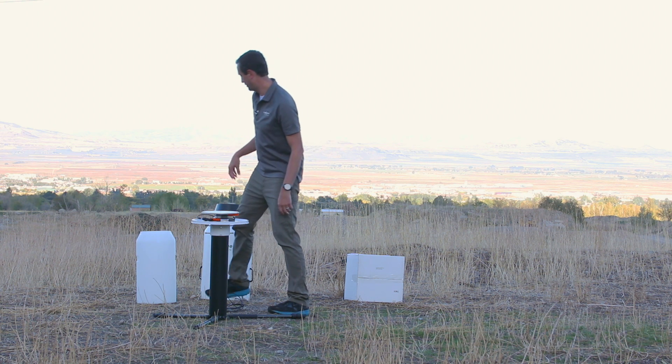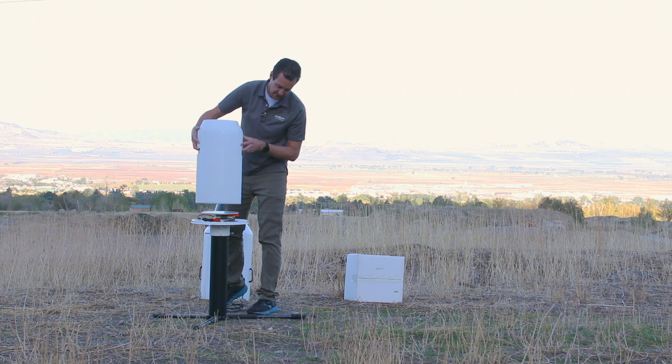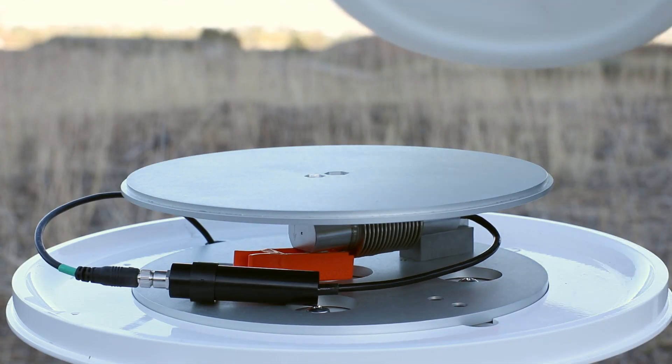Now you're ready to add the cistern. Place the cistern on top of the load cell. It should center and line up with the indentation on the bottom of the cistern.